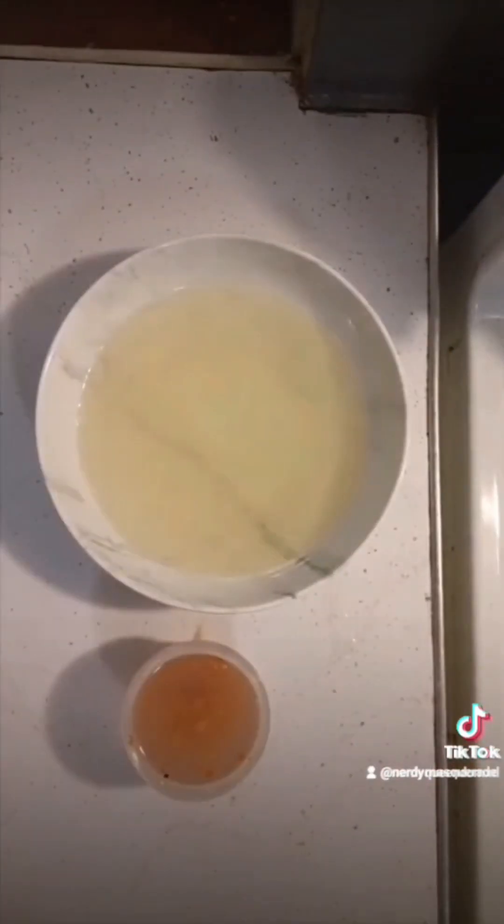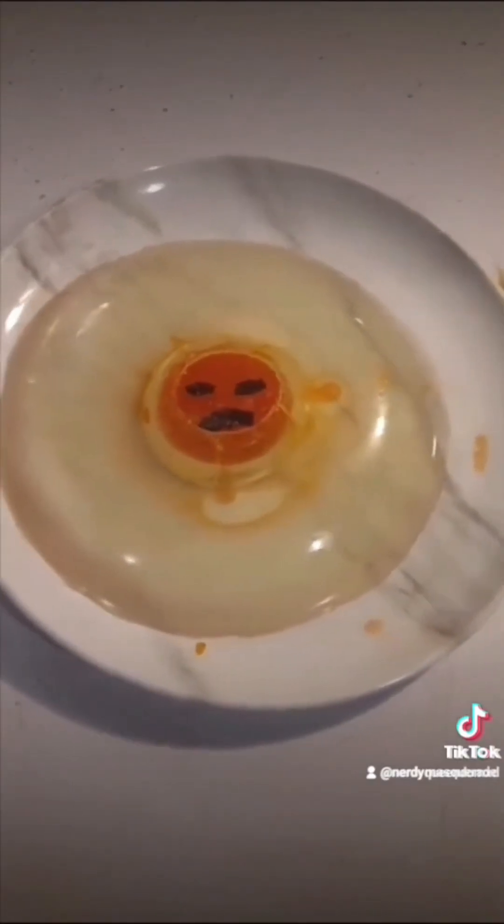If I was going to do this again, I'd slice up the white gelatin into tiny pieces. And instead of putting the salmon roe into gelatin, I'd actually place it on top.